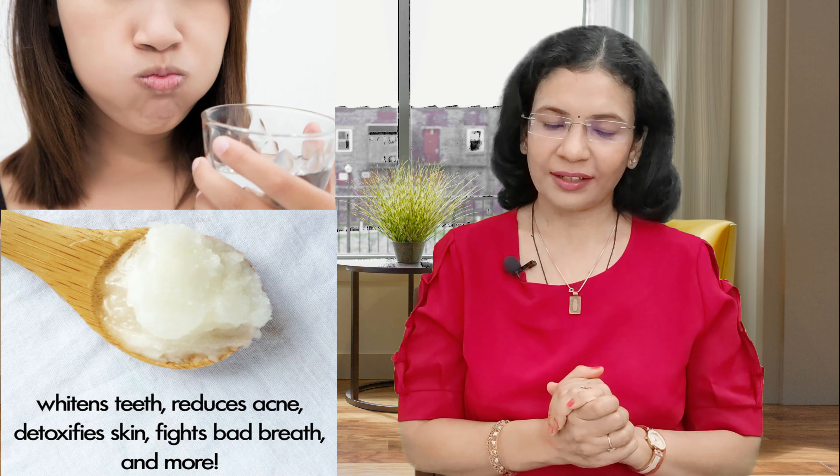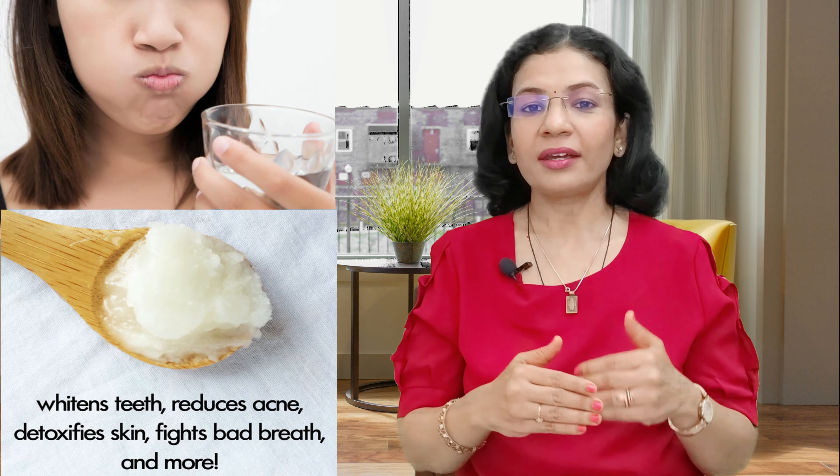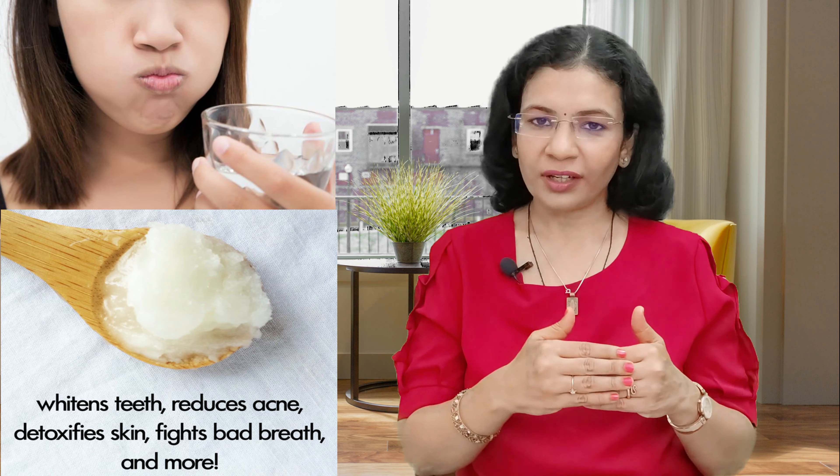Hello and welcome to our channel Badpategi, I am Deepa. Today we will talk about the oil pulling method. Oil pulling is an ancient Ayurvedic technique which is used to heal our cells, tissues, and organs by removing waste or chemical toxic compounds from our body. In this video we will know what oil pulling actually is, how to do it, what are the benefits, how the method works, and what precautionary measures to take.